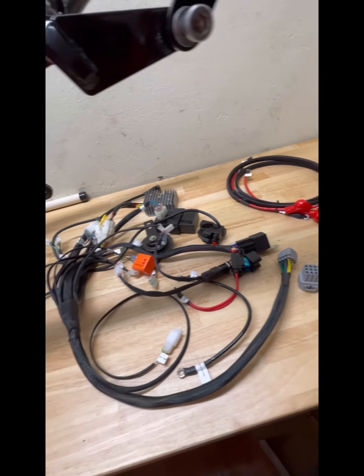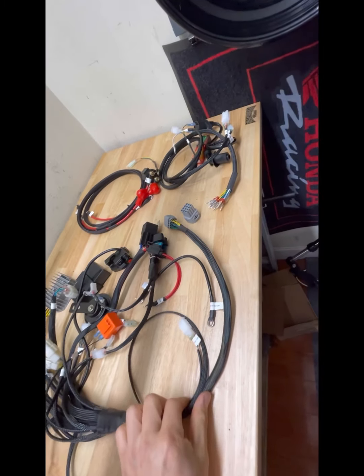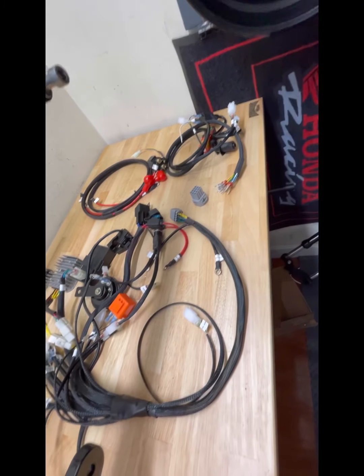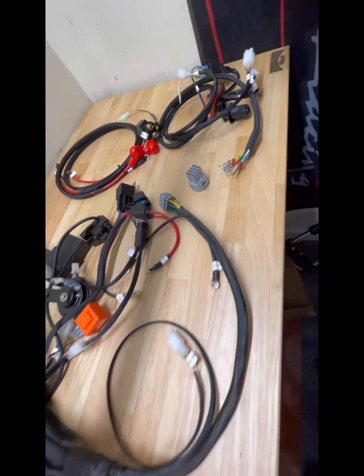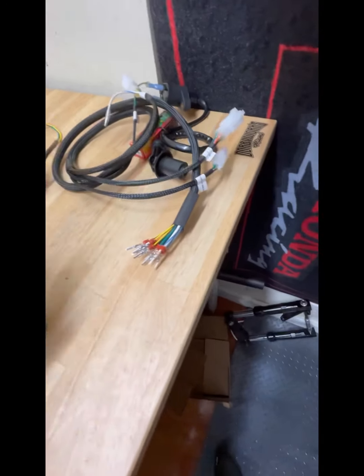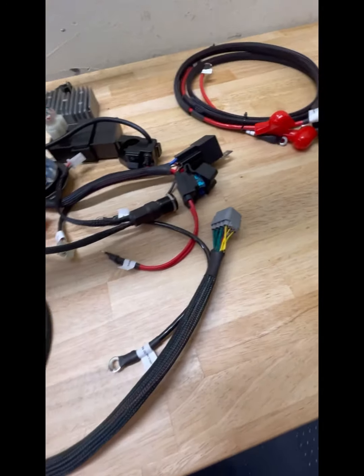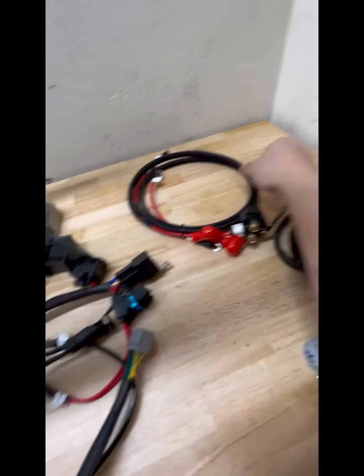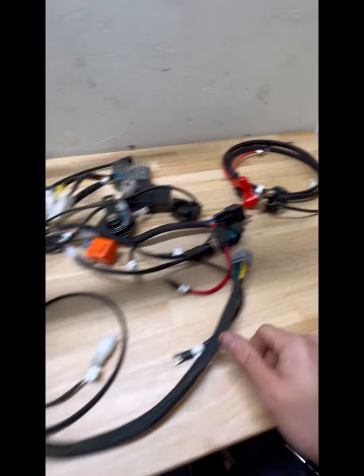Here it is split up — usually it's two parts, but we split it up for our custom request so that the customer can have a wire tuck in their bike. We have the back half right here split up so they can connect the rear half to the front half of the harness. Over here is the starter relay and the power ground for the frame.